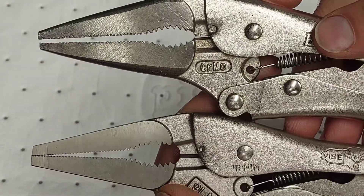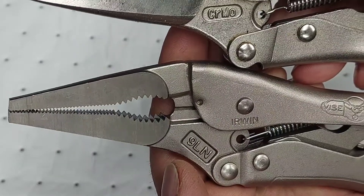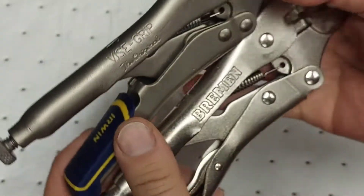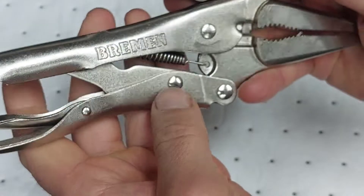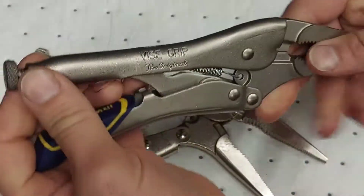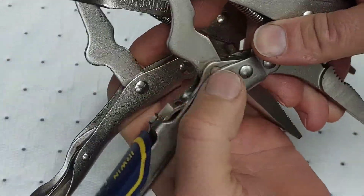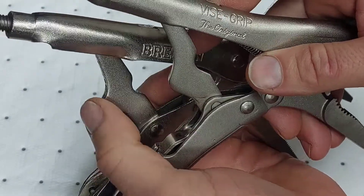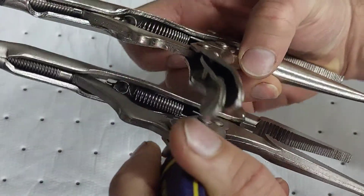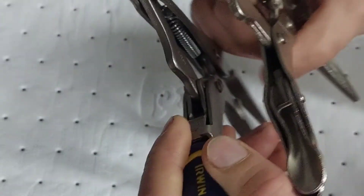Comparing these to the Bremen from Harbor Freight, they look very much alike, but the Bremen are made in Taiwan. These Irwins don't say chromoly on them, so I'm not sure what they're made of. They have three single rivets, and the rivets are in a slightly different position. The arm design is a little different too — the Bremen arm is slightly slighter, this one is more pronounced. Even the spring inside looks a little different.